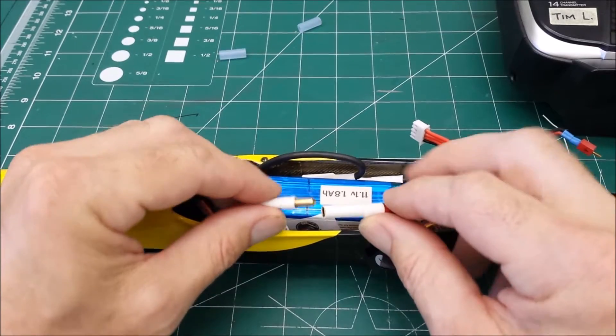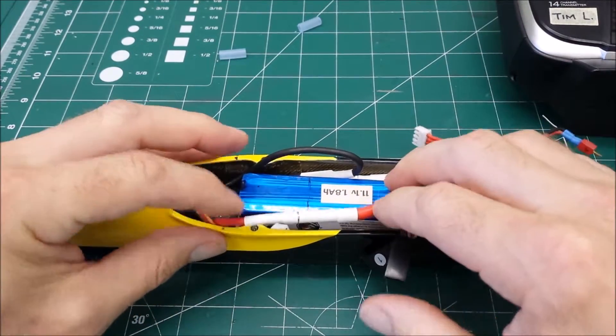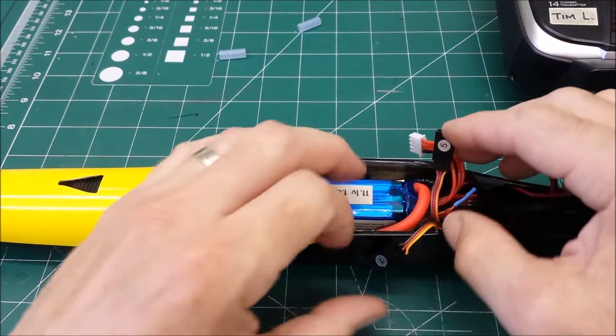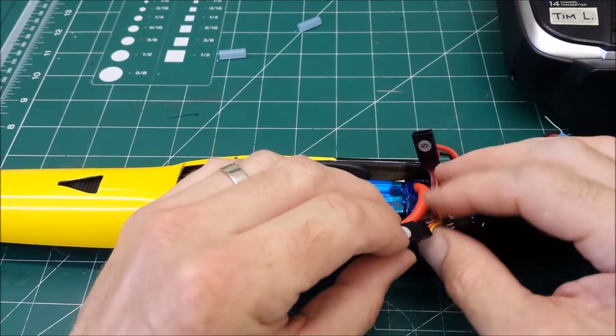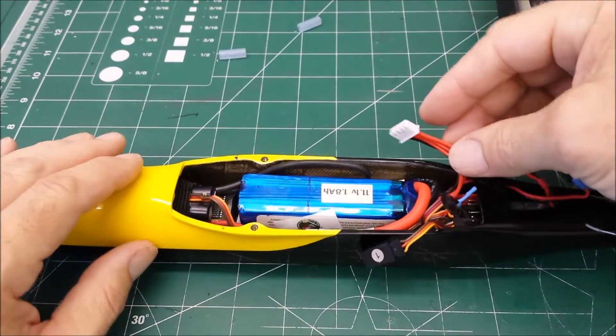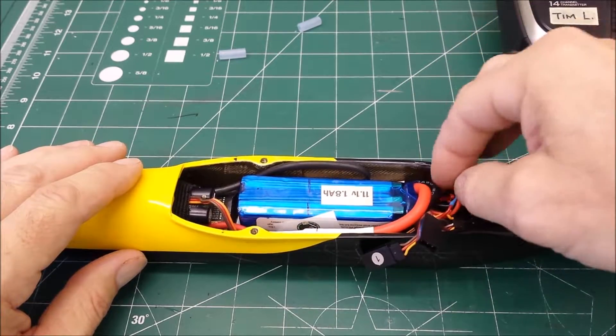That hooks to the positive on the battery. The ESC will partially arm. Tuck all the wires in there. These two stay out from the receiver for the ailerons and the wing. Here's an errant balance connector — you just tuck that in there wherever you can.